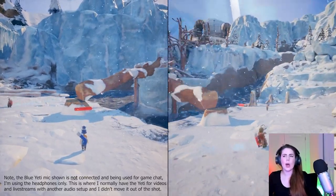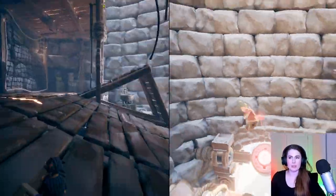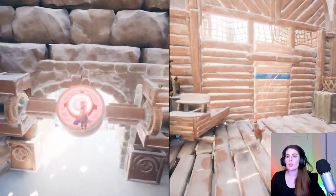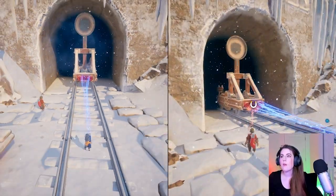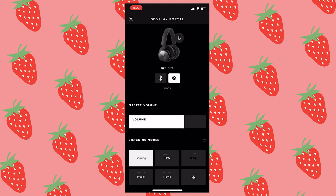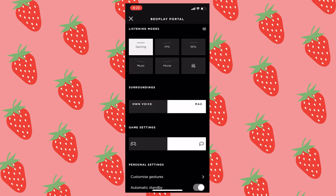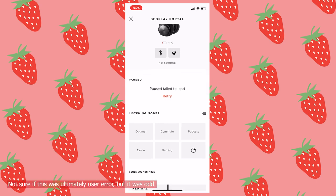I also fiddled around with the app features and tried adjusting the headphones with the physical controls that are on the back of them as well. I did play a new game that was recently launched called It Takes Two to test out the game sound quality and also the chat functionality with a friend. And once I was in the game, that's where I made sure to switch back and forth between the Portal headphones and the Xbox wireless headphones to get a good comparison between the two. Unfortunately, your hearing or recording of all that gameplay via YouTube will not do justice to the audio quality that I was hearing, so that's why I'm trying to explain the experience via voiceover. I did eventually run into some hiccups trying to switch between the phone's Bluetooth and the Xbox connection — it was a little clunky for me personally.